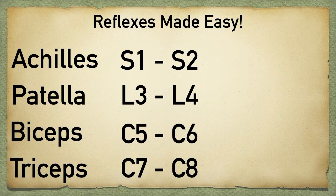For the first trick, you can see that these reflexes count upward numerically. We have S1-2, L3-4, C5-6, C7-8.